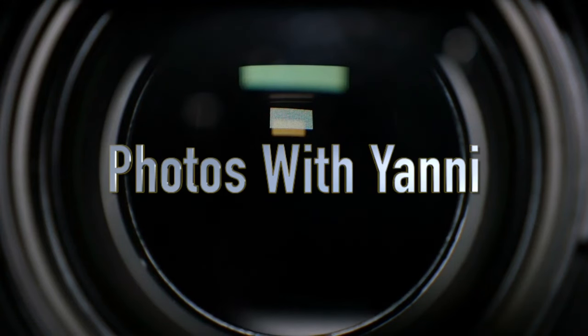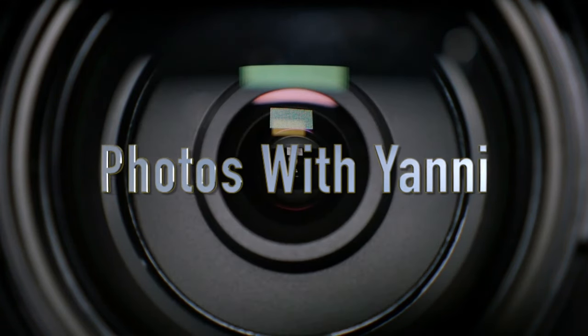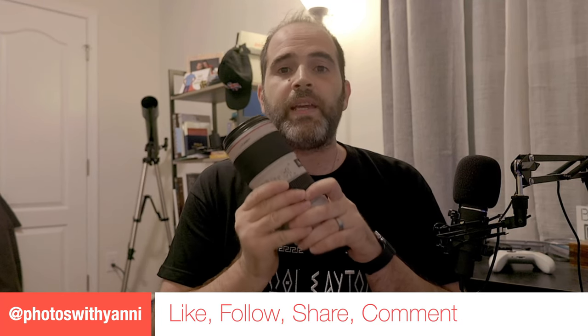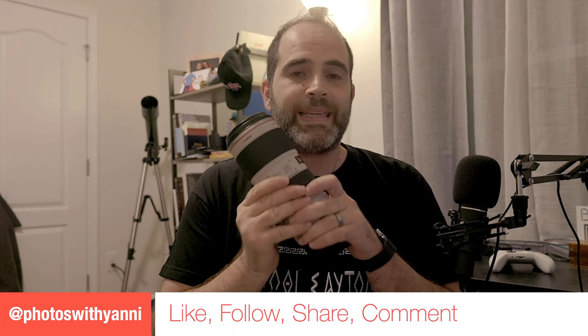One of the questions I get a lot about the R6 is how does it work with older glass — something like this. Let's find out. Hey everybody, welcome to Photos with Yanni. I shoot with a Canon R6 and today I wanted to talk about older EF glass and how it works with the RF mount.